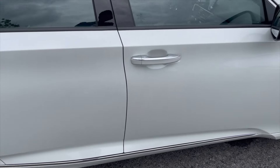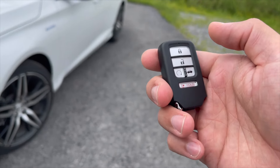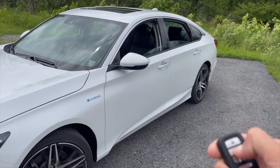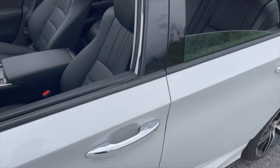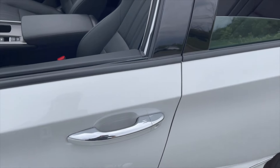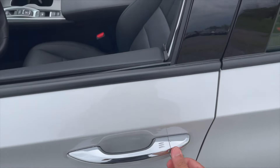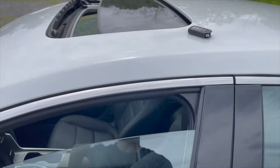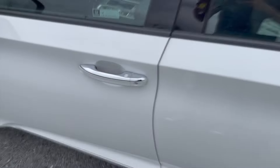Here's a trick many people don't know: press and hold the unlock button on the key fob and all the windows will come down and the moonroof will open up completely as long as you hold it. To close everything back up, you put the key in and do a second turn and hold — all the windows and moonroof will close back up completely.